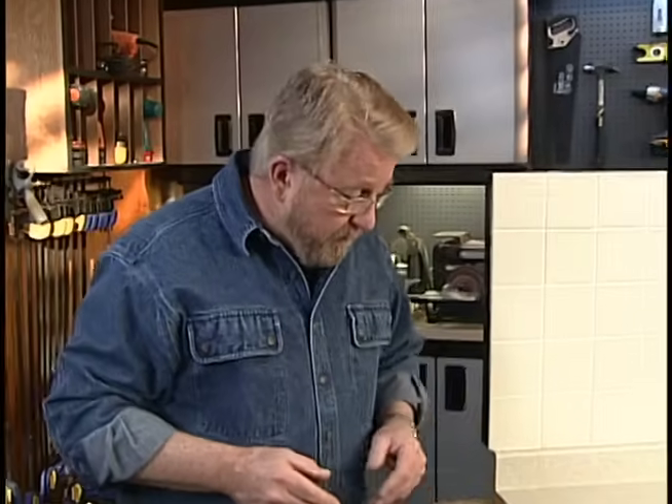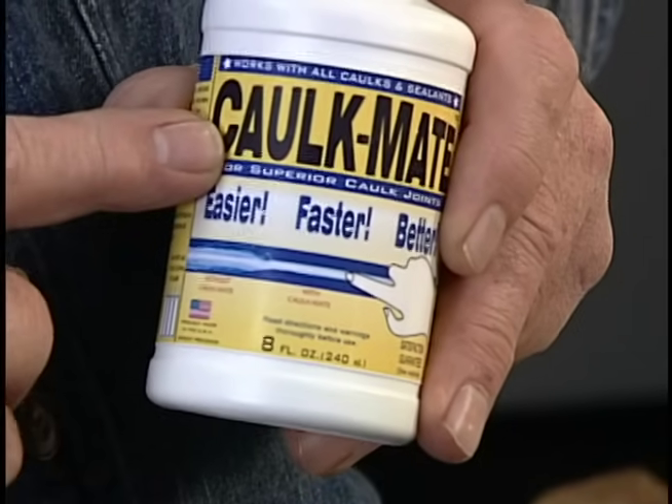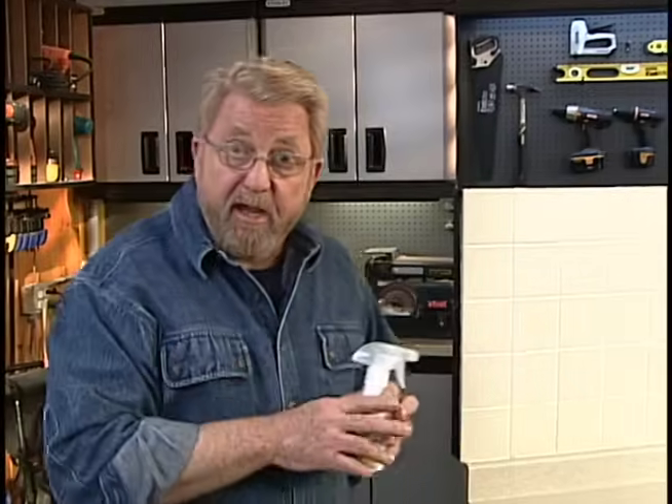Now, the real secret to get a professional-looking smooth joint is something called tooling. That's where you take your finger and draw it over the caulk you've just put down. In the past, that's been a very messy job, but there's a new product on the market that makes this go a lot smoother.